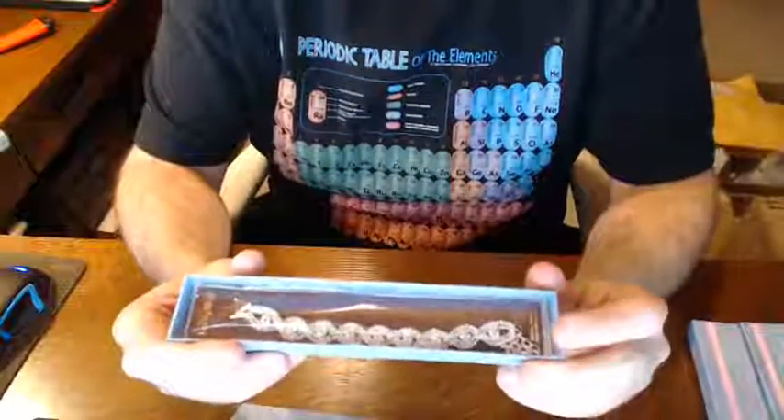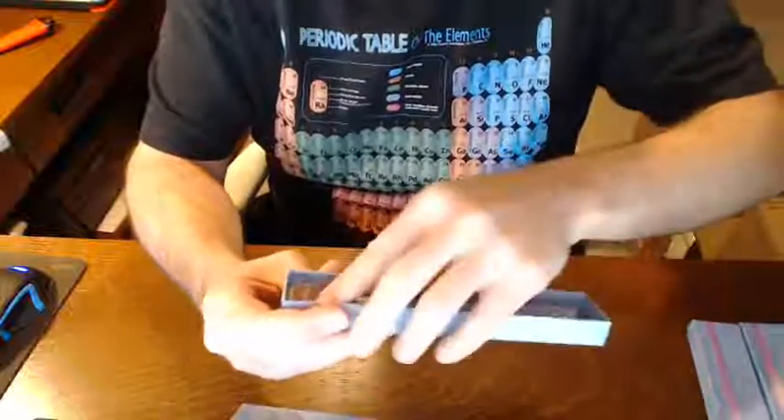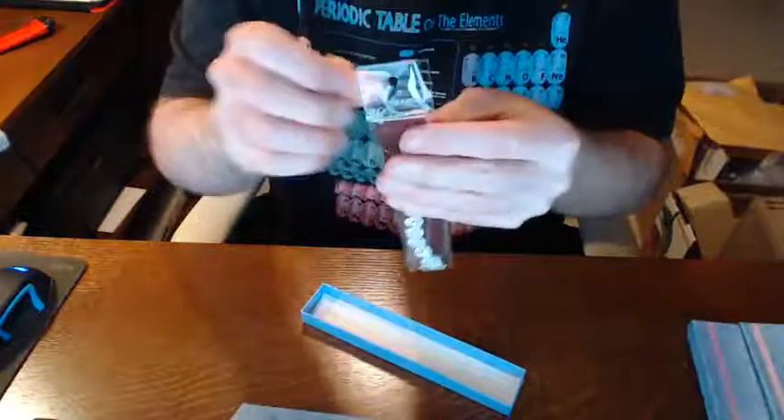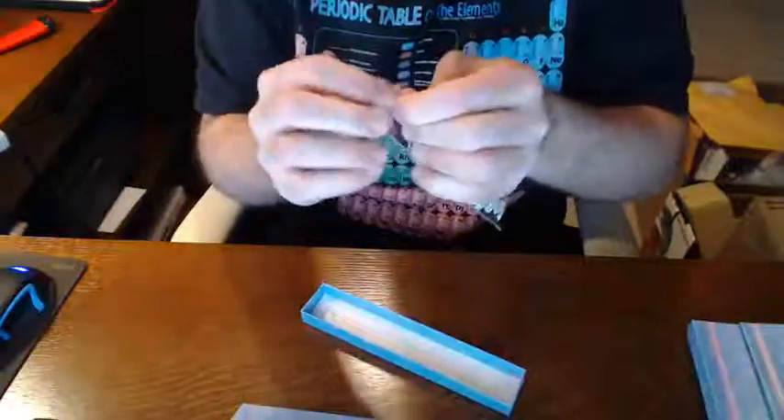I have not yet unboxed this, so let me pan the camera down and we will take a look. First of all, you can see it comes in a gift box, and it also comes wrapped in a plastic wrapper.